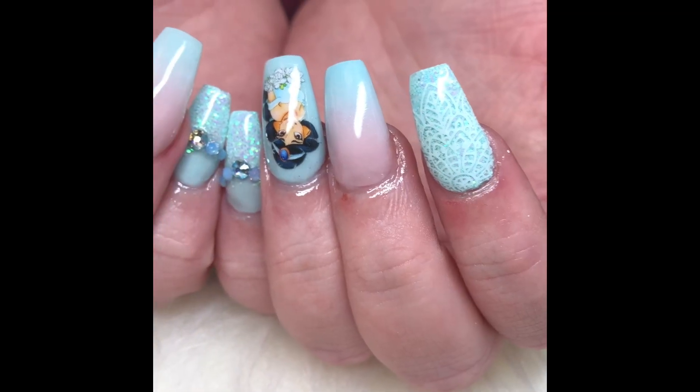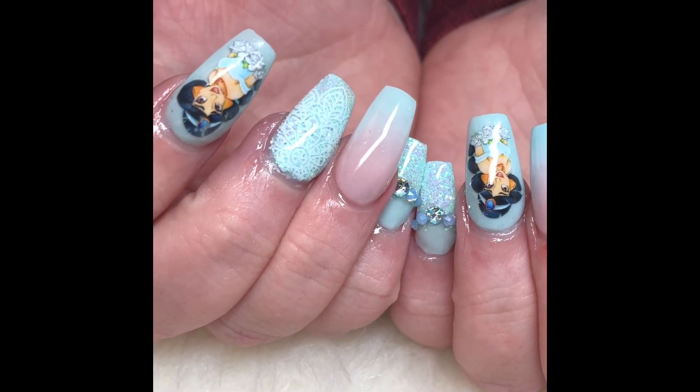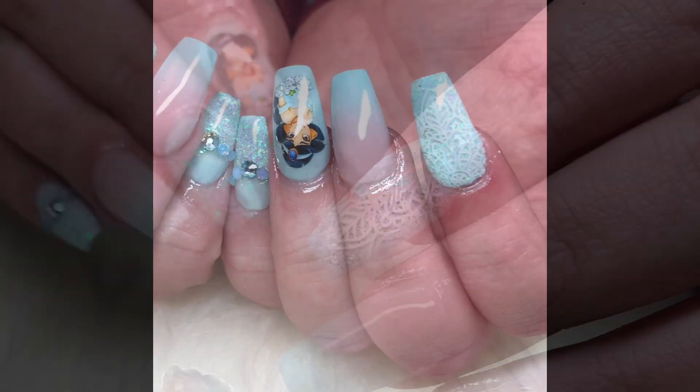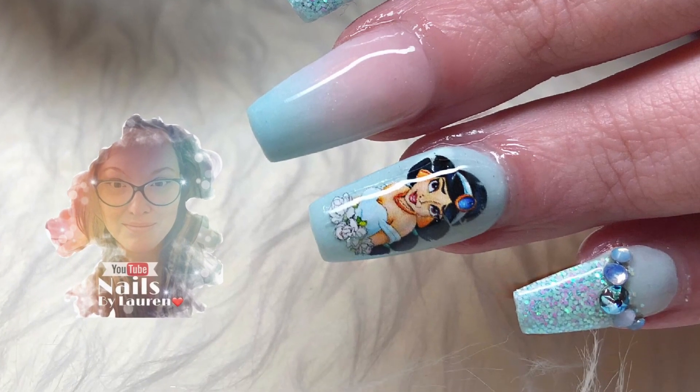Here's the finished product. Thank you for watching — I hope you're inspired by these gorgeous decals. I will leave a link to all of the products used in the description box below. Don't forget to hit subscribe, bye!